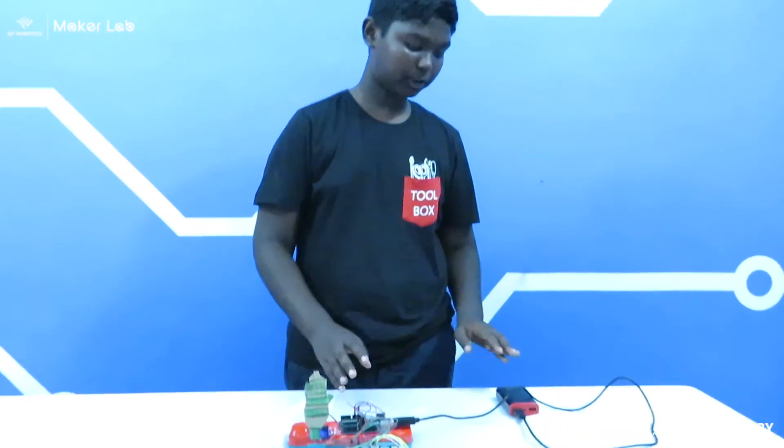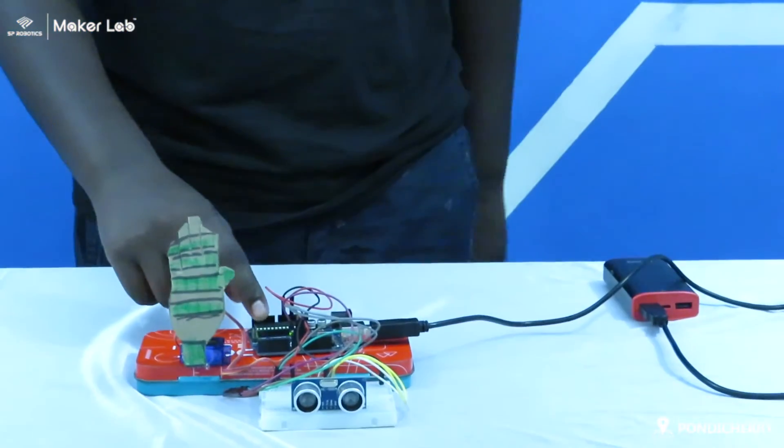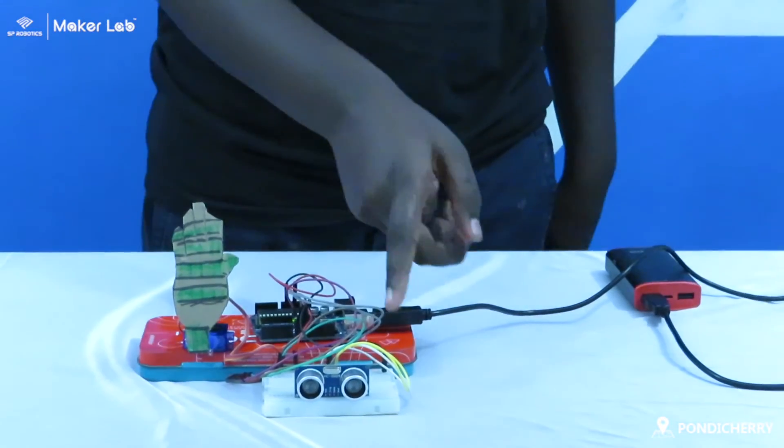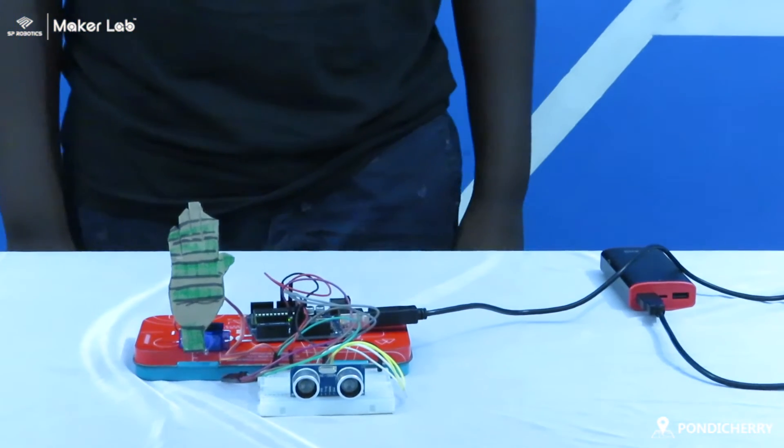Components used in this project: power bank, printed cable, Arduino Uno R3, servo HD90, IR sensor, and some jumper cables.